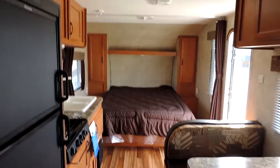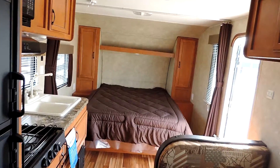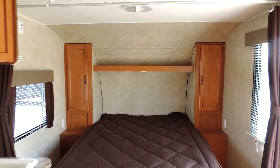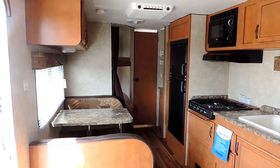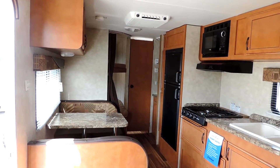This is a great new floor plan — inexpensive, just under $15,000. Two-year warranty on everything and a 12-year warranty on the roof. Any questions, please call.